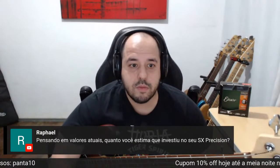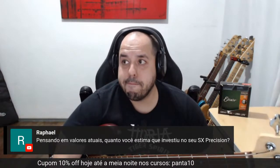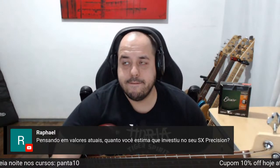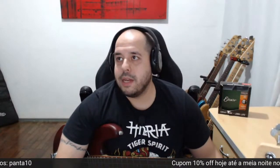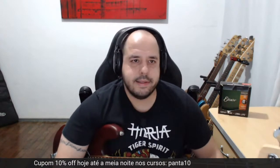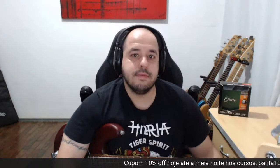Quanto investiu no seu SX Precision? Faz sentido porque comprei em 2020 — um pau e trezentos. Comprei de fora o captador Seymour Duncan Quarter Pound do eBay, veio sem taxar, deu uns 500 reais. A ponte baixou, mais uns 500 — mil reais. Mais o escudo, 50 reais. O baixo eu paguei mil e setecentos. Então montei esse baixo com dois mil e oitocentos reais.